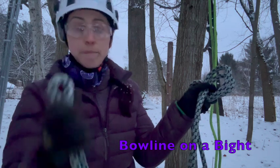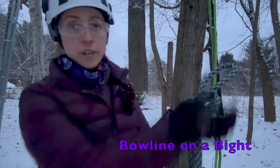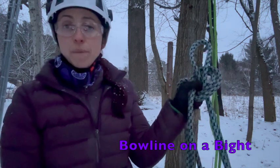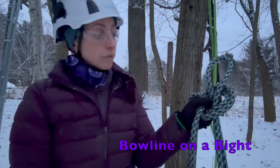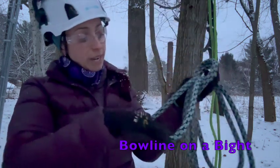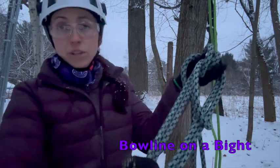With the end of my bite, I'm going to pass it up through those two legs of the turn. Now this is where things differ from our regular bowline — rather than coming up and around our standing parts of the rope, we're going to now come towards ourselves and capture both those legs of the bowline loop that we like to create.